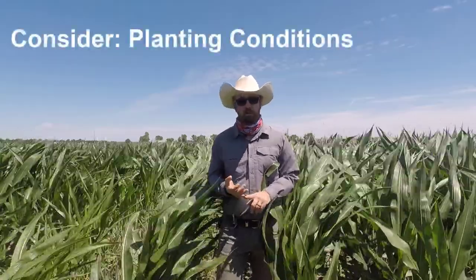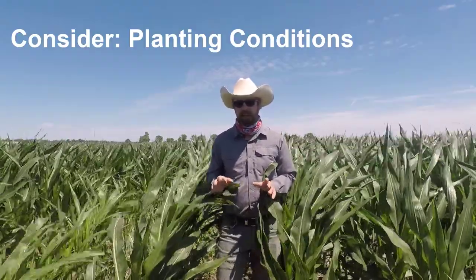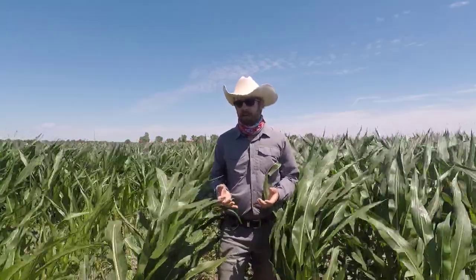Same as any other management system, it's important to ensure you have a good environment for planting. You need to have soil temperatures at a minimum of 50 degrees Fahrenheit or higher. Those cover crop fields might infiltrate water a little faster and dry out a little faster to plant into, but they're not going to warm up nearly as quickly as a tilled field. So your planting could be delayed by a few days.